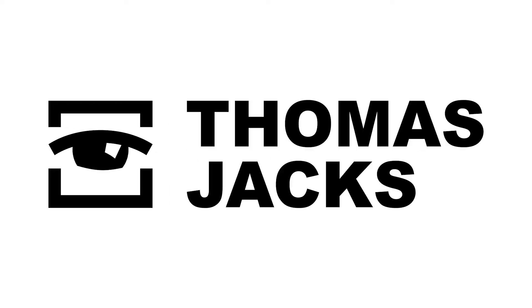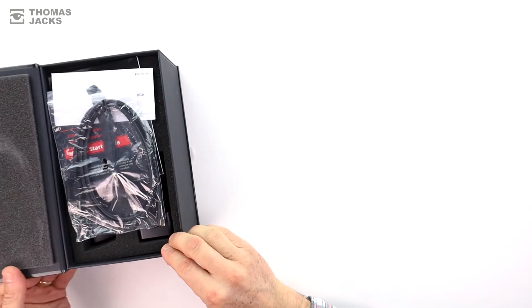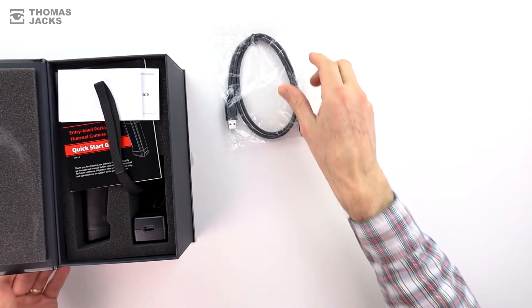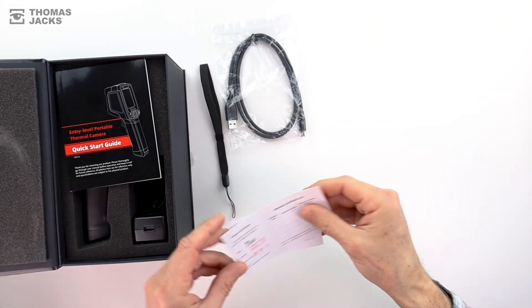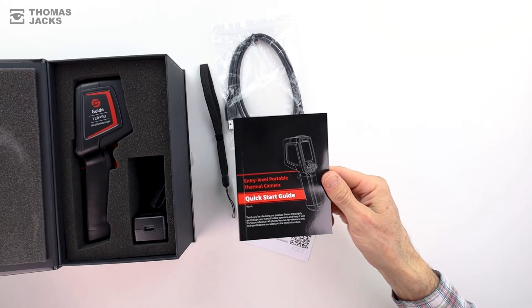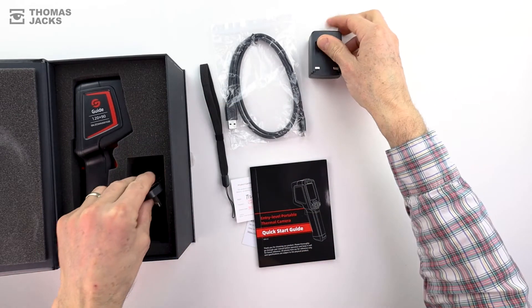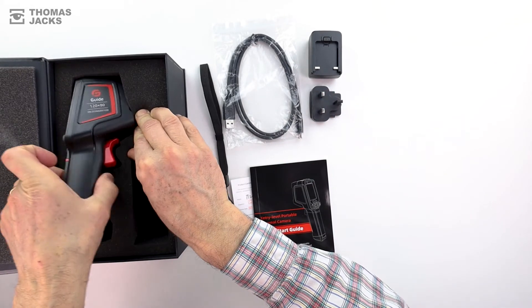Hi, I'm Dave from Thomas Jacks and this is the Guide T120 entry-level portable thermal camera. It comes with a fast charging USB-C cable, a wrist strap, your warranty details, along with a quick start guide to get you going, the charging plug and of course your T120 thermal camera.